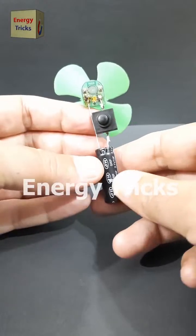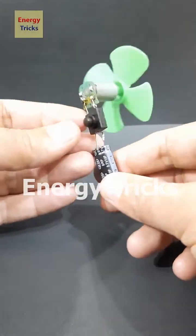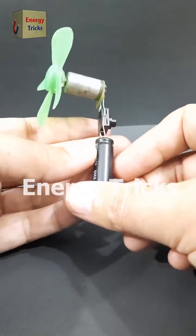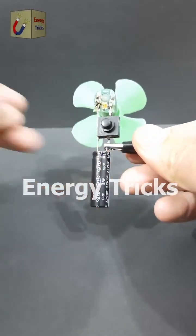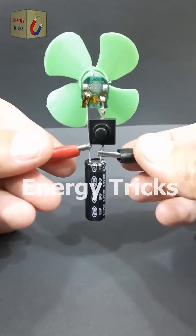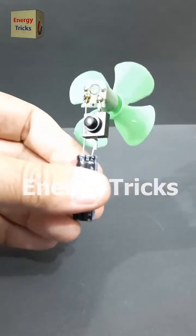Hey friends, today I've built a cool little gadget — a supercapacitor-powered mini hand fan. I call it the Turbo Breeze Fan. This tiny fan runs without a traditional battery. I've used a simple setup: a DC motor, a super capacitor, and a switch. Now let's charge the super capacitor with a 3.7-volt battery for a few seconds.